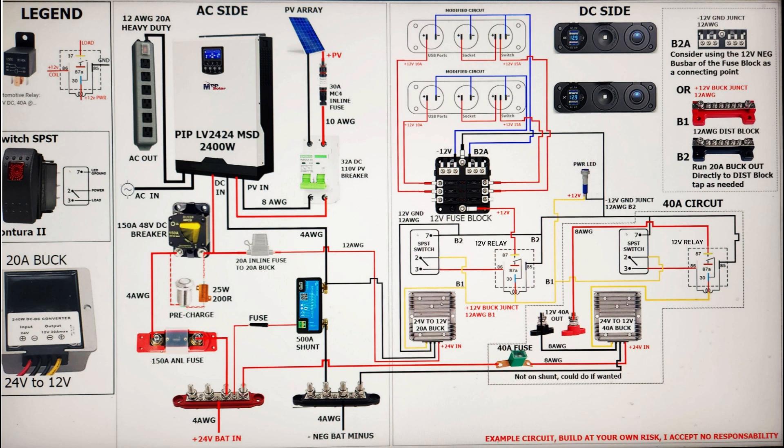The next section is the AC side. If you want to just build the basic system, all you need to worry about is the AC side. You don't even need the 20-amp inline fuse. The shunt is optional, though I think it's an awesome device — I'd call it a critical device — but everything else you should have.